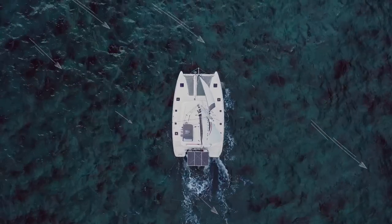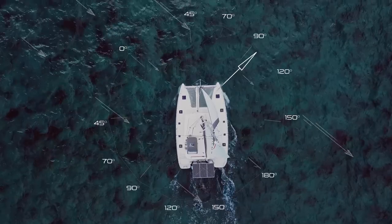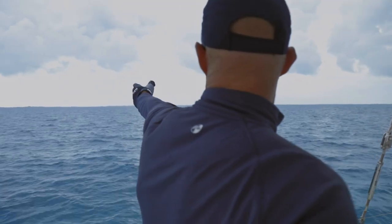The helmsman is going to want to figure out where the boat is going to end up when we complete the tack. We can look 50 degrees into the wind and 50 degrees downwind — that reference point 100 degrees away is where we're going to end up.